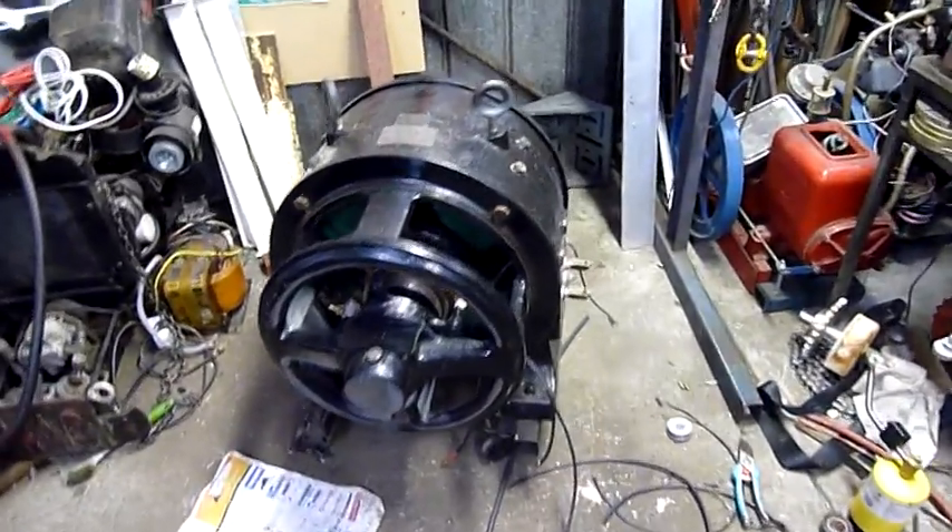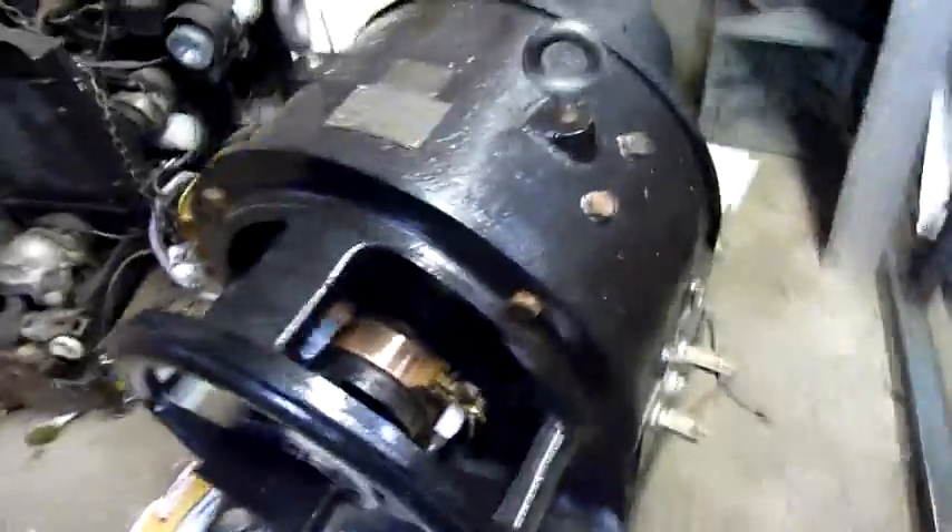G'day folks, I'm just doing a little bit of wiring on the Westinghouse. I thought you'd like to see how I'm connecting it all up again.